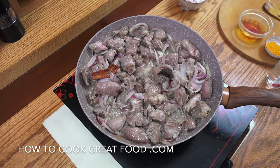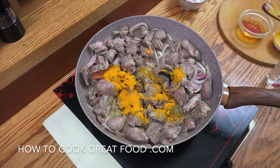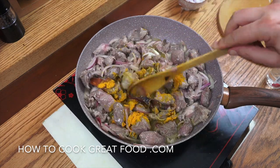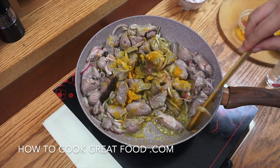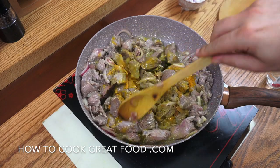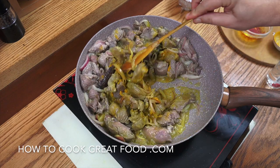At this point I'm adding in the turmeric — stir it in and continue cooking for about another five to six minutes. I've seen people put garlic and even ginger in this; I think both are unnecessary.